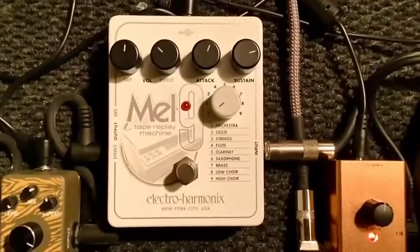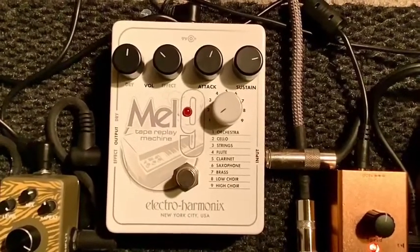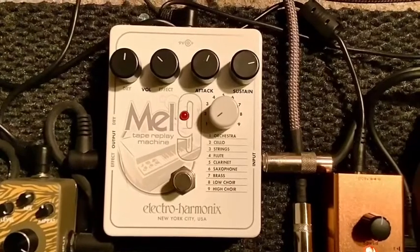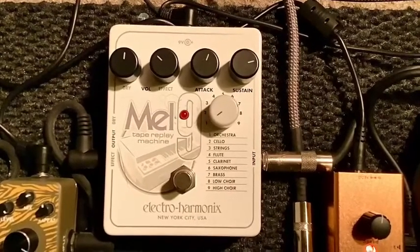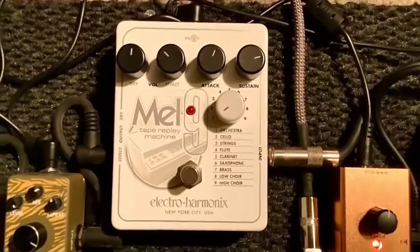This is my Mel 9 and it is a Mellotron synthesizer. It has nine different instruments including chorus, a full orchestra, and it just sounds phenomenal. It's going to the Bagheera amp.